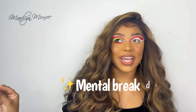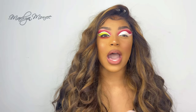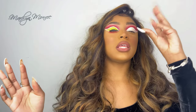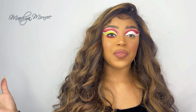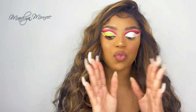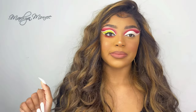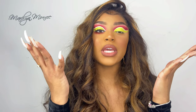Okay, I almost just had a mental breakdown because I thought I ruined my eye. This cut crease is higher than this one and I don't know how to feel about it, but I'm just going to keep going because I did not spend all this time up at three in the morning for it to go to all heck.